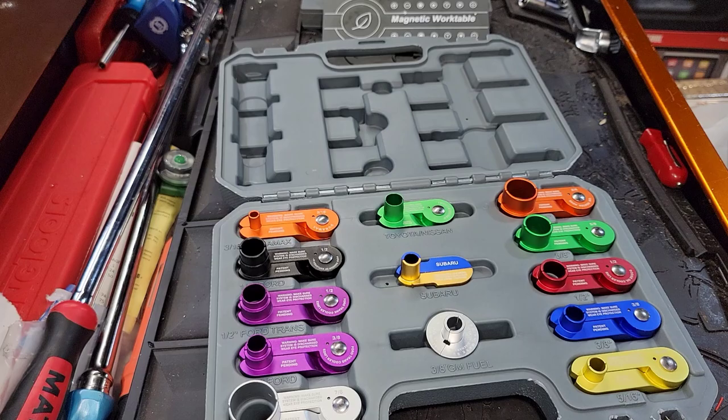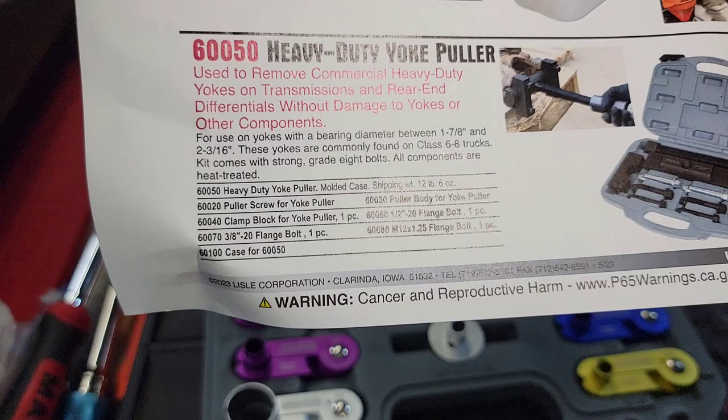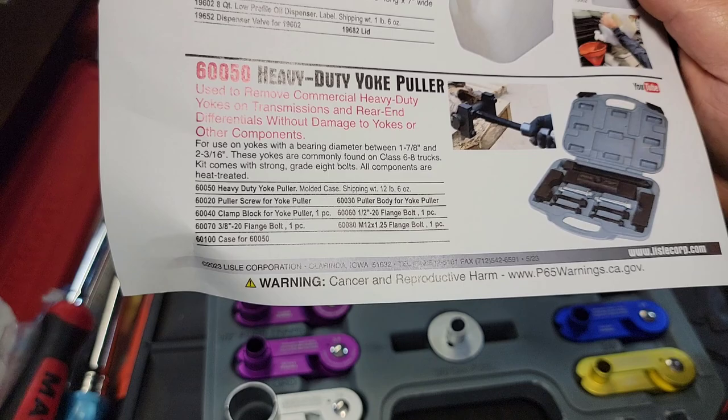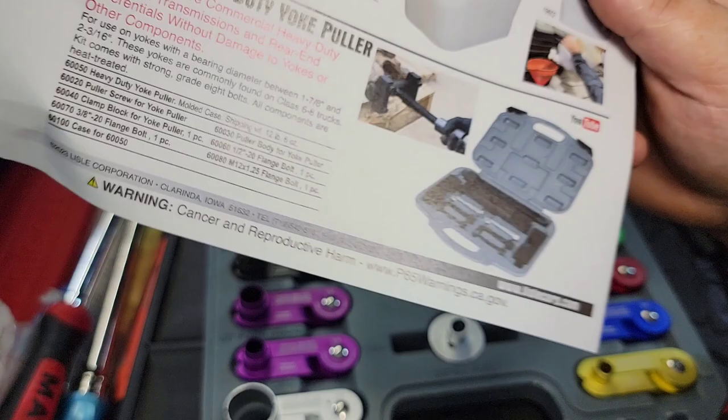We'll also talk about the last tool, because some of you guys are HD guys. I didn't get this because it's a heavy-duty puller and I don't really do a lot of heavy-duty, but the yoke puller that came out is kind of a neat tool. Part number 60050, heavy-duty, for yokes and transmission rear-ends. I've seen guys struggle with these yoke pullers. I could probably use this on some rear-ends like the Ford F-150s. For bigger stuff this thing is a beast — I've seen it in action. Don't forget to check that out.